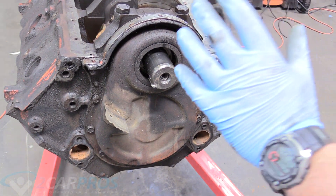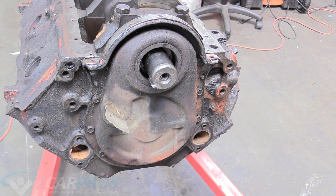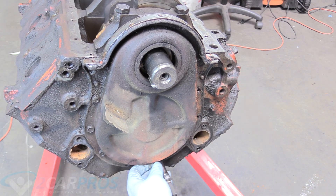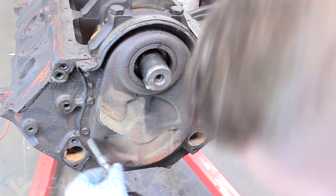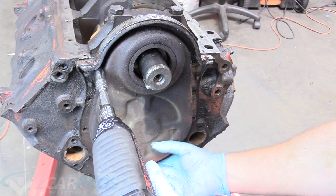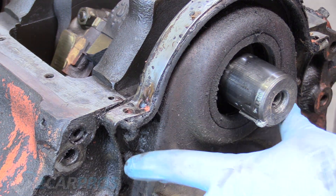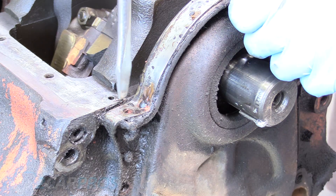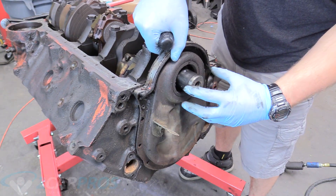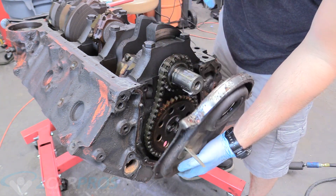The next thing we're going to do is remove the timing chain cover. That involves removing all these bolts — they're 7/16s — all around the front of the engine here. The timing chain cover actually sits on two dowels on either side of the engine. We can take a screwdriver and insert it here. The dowels are what center everything so it's concentric, and once you've broken it loose it just comes off.